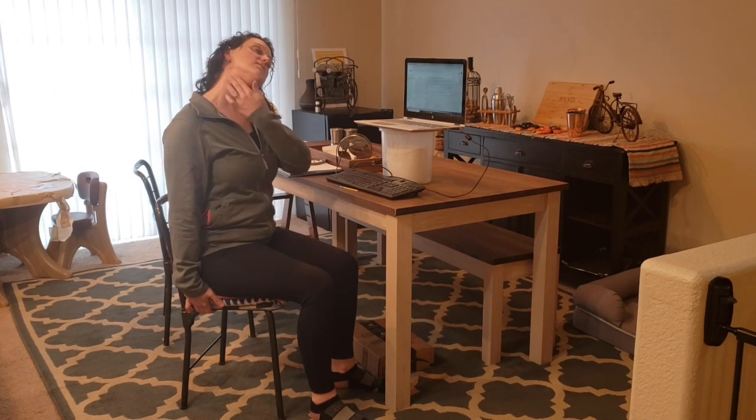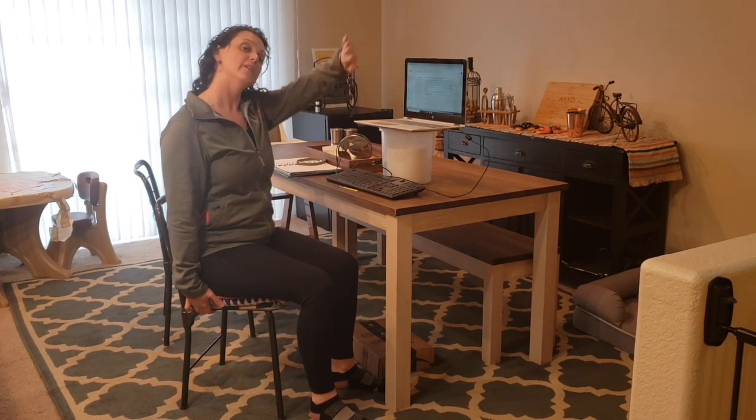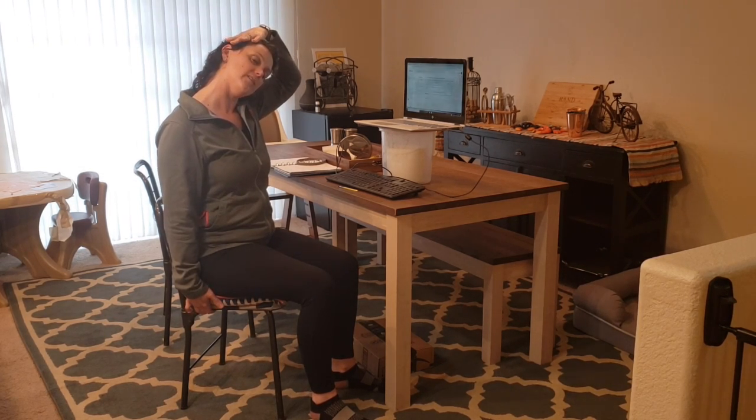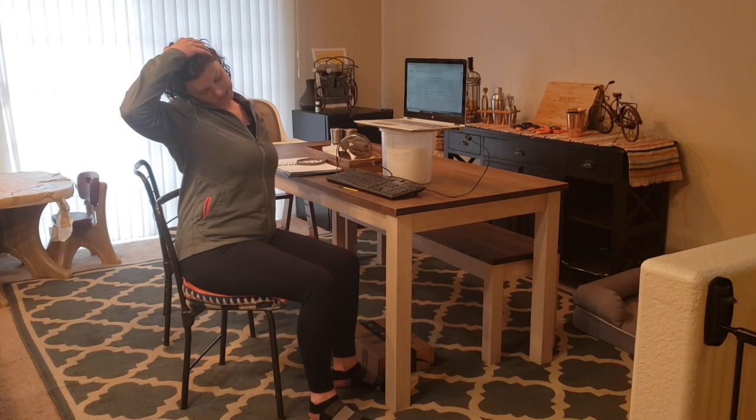If you need a little bit of an extra stretch, just bring that opposite hand over the top of your head and you can provide a little extra pull through there. You can do that on both sides, just kind of playing around with it.